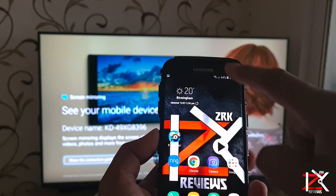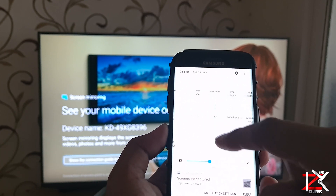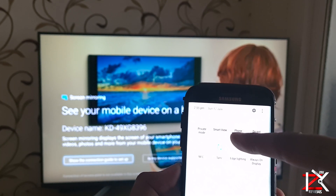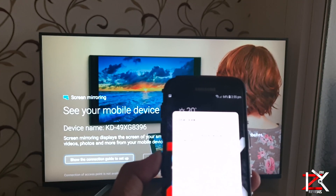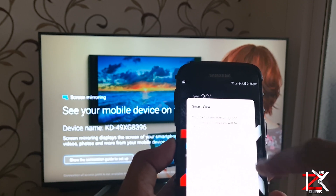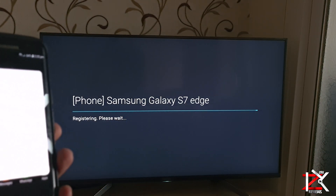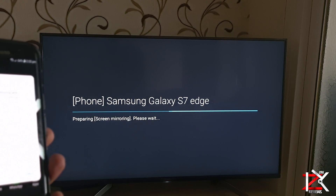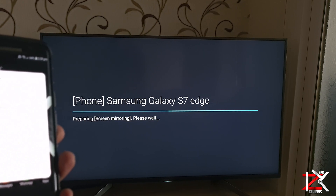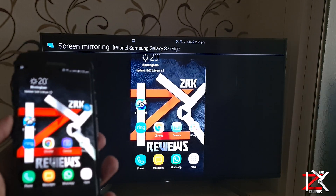On the Android phone, swipe down and look for Smart View. In Smart View, click on the TV device name. It may take a minute to register through. After that it will connect flawlessly. Now you can scroll through your phone, play games and much more.